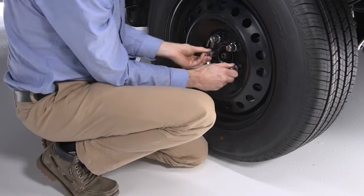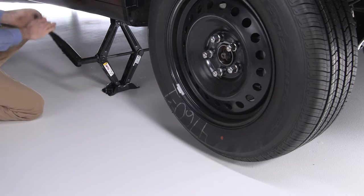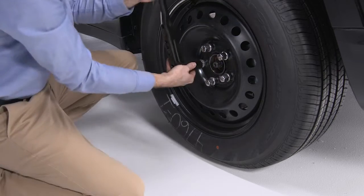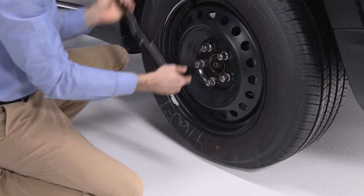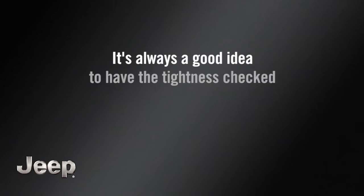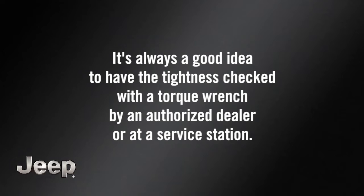Reinstall the lug nuts and tighten them clockwise. Now turn the jack handle counter-clockwise to lower the vehicle and remove the jack. Next, tighten the lug nuts — tighten each one twice in alternating fashion. Apply maximum effort for this final tightening. It's always a good idea to have the tightness checked with a torque wrench by an authorized dealer or at a service station.